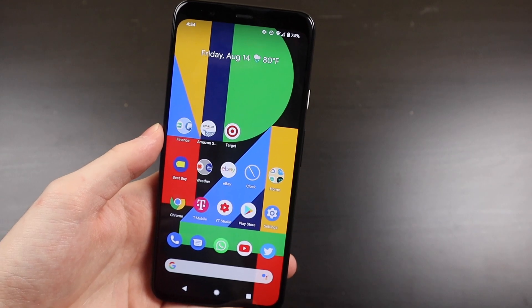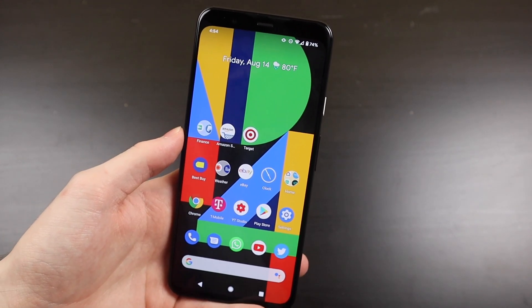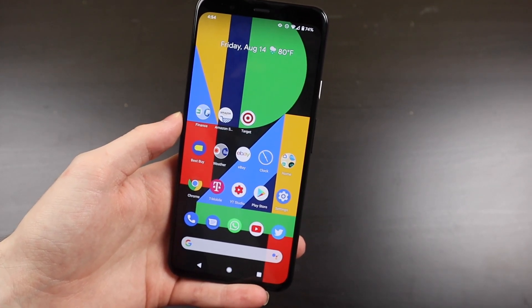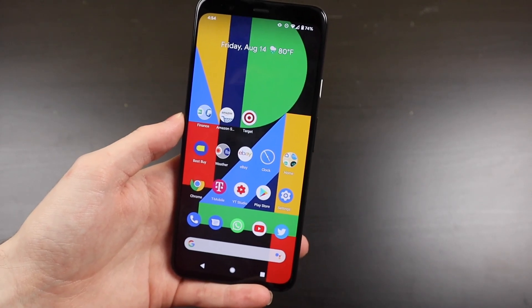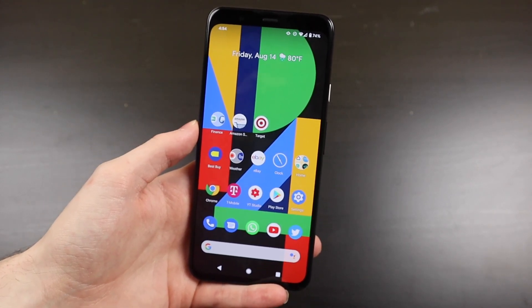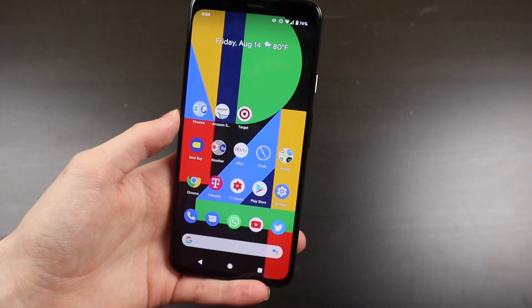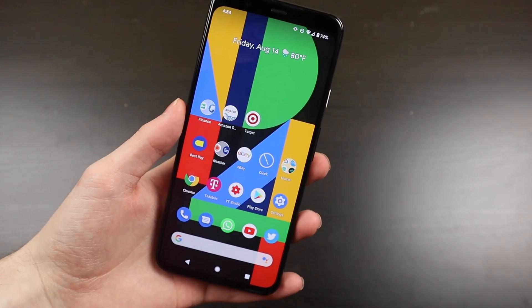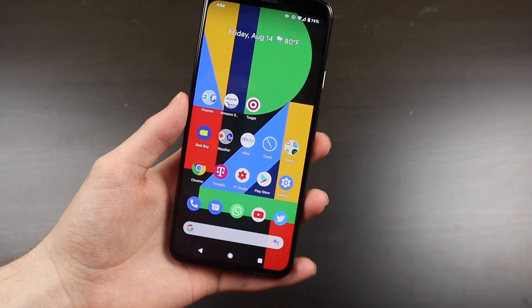Good afternoon, Colin here with TechOut. It's been about a week since I've done a video. Normally I try to get a few out a week, but I've been quite busy. I do have some exciting videos coming up, such as the Note20 unboxing, review, and reviewing some accessories. I did get the pre-order and the free accessories, so I'll be unboxing some of those. If you aren't already subscribed, make sure you click that subscribe button to be notified when that video comes out.